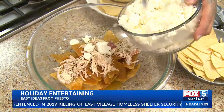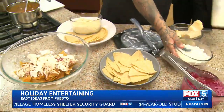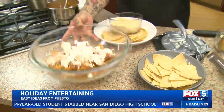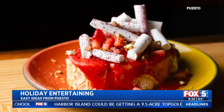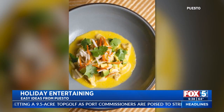A little queso fresco. You make it look so easy. While you're finishing that up, if you want Puesto to help out with your entertaining, you guys are available for that. Yes - you can come to any of our restaurants and try some of our new menu items. They're really delicious. We've got turkey mole and a ceviche amarillo. And you can order our burrito boxes if you don't feel like going out of your house.